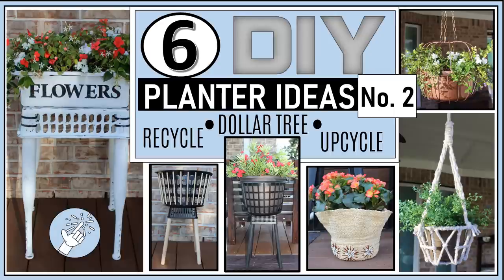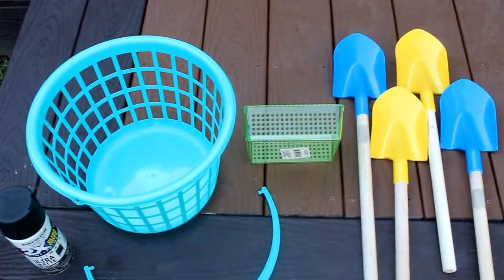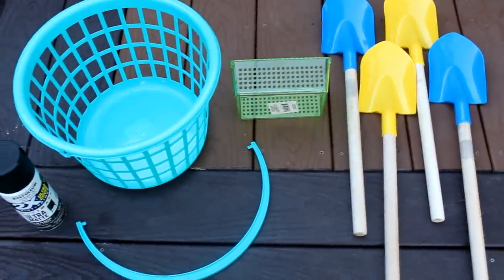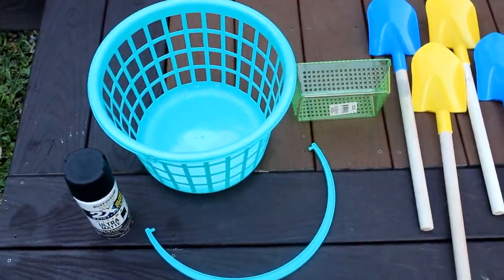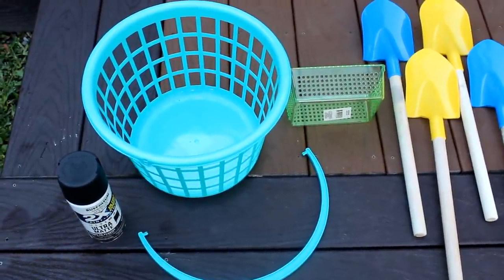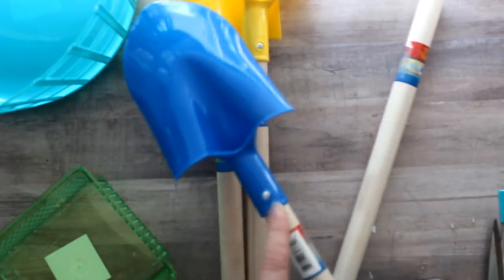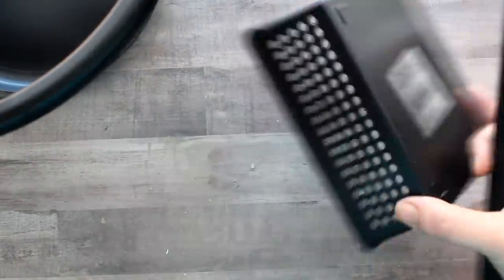For the first DIY I'll be using the handles of four dollar tree shovels, as well as a small organization box and a mid-sized basket with a handle, also from the dollar tree. I'll be painting all of those with some ultra matte black spray paint. To remove the handle from the shovel, just go to the back — there's a little screw there, unscrew it and the handle pops right out. Here's everything once it's been painted black.